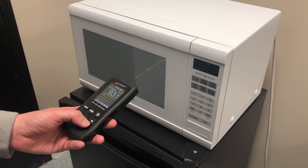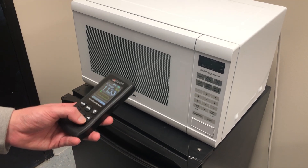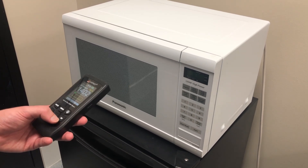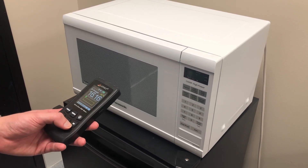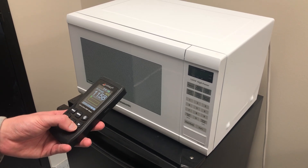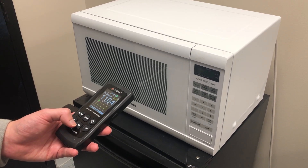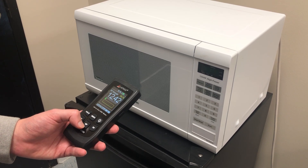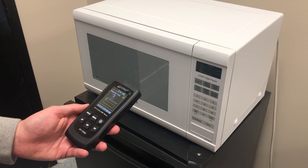When the microwave is off and it's not heating anything but still plugged into the electricity, it'll be emitting magnetic fields. When it's on and it's cooking, that's when it's emitting microwaves, which form a high frequency or radio frequency. To start off with, we'll measure in the magnetic field mode, so we just hit the MF button and it'll switch modes.